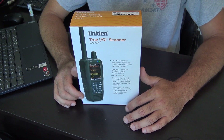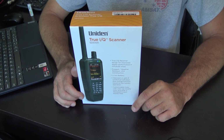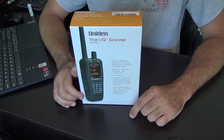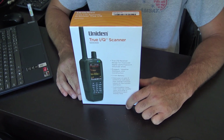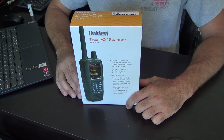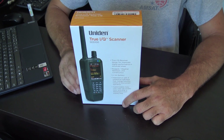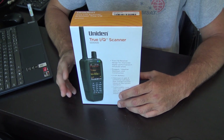Thanks to GigaParts for letting me borrow it. I've been asking for almost a year, even before last year's Huntsville Ham Fest in Alabama — I said, guys, when are you getting them? COVID hit Uniden pretty hard and over the last couple years their production went way down to about 30%. Finally GigaParts gets a pallet of these, and they said we can let you borrow one, but you've got to make it quick because these things are gonna be gone.